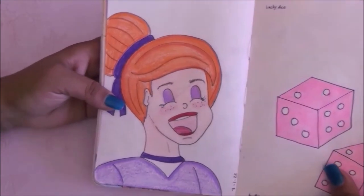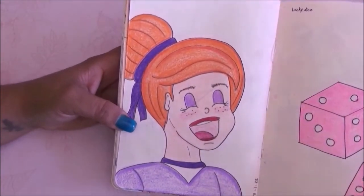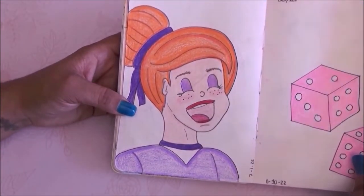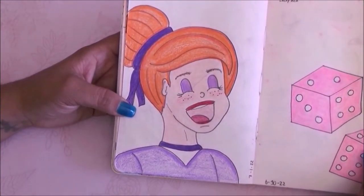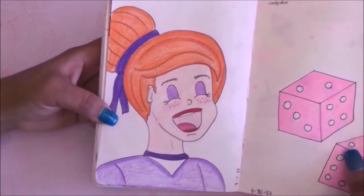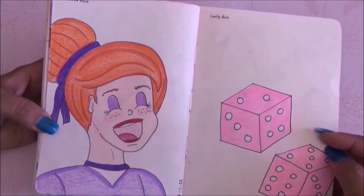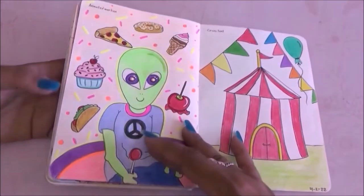The next page is excited face and I drew this girl — very much an Archie vibe — she looks excited. Then for the next page is lucky dice and I just did some little pink dice.